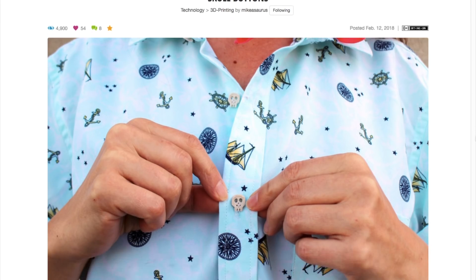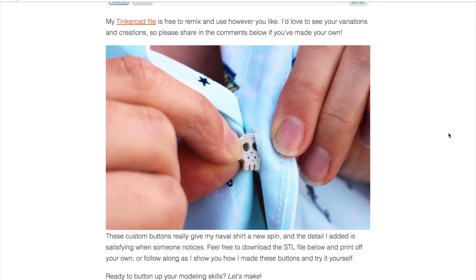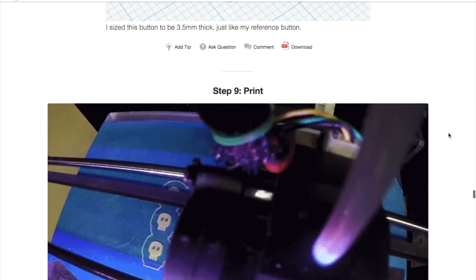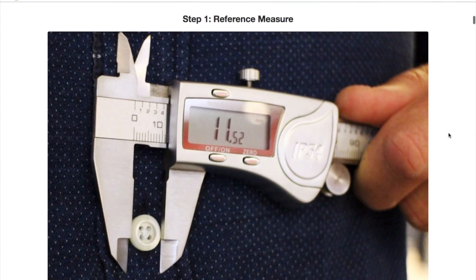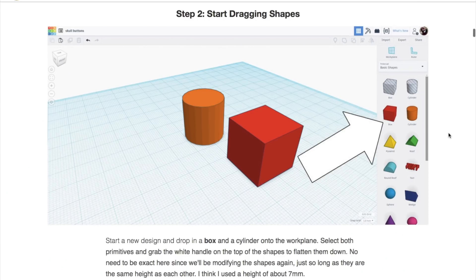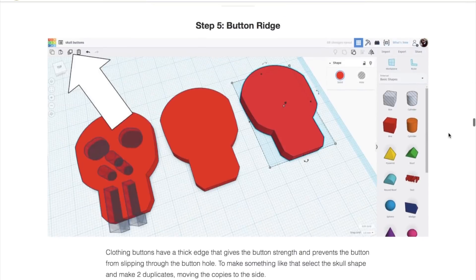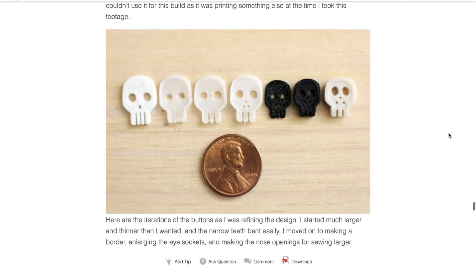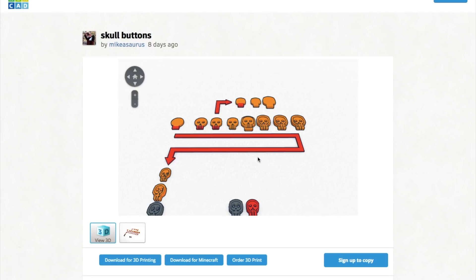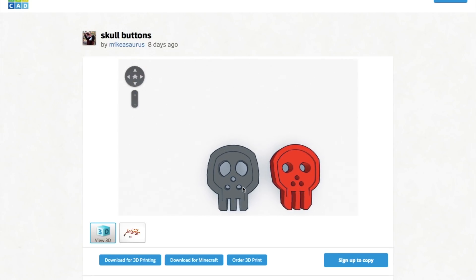Another project that caught my eye this week were these 3D printed skull buttons by Micasaurus. The button itself is adorable and looks great printed out on this bone-colored filament. But what's extra great is how accessible the project is. Mike goes step by step through how he measured his original button and created this design in Tinkercad, in addition to a bunch of prototypes that didn't work out. And of course, it doesn't have to be a skull — it could be whatever you want. It's a great intro into working with Tinkercad and a fun, quick 3D print.